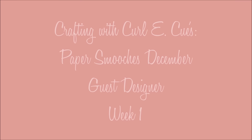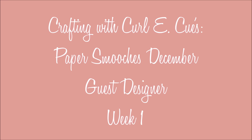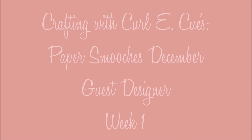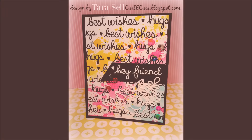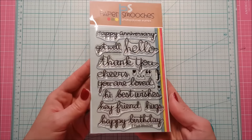Hi guys, it's Tara and welcome back to Crafting with Curlicues. Today I am super excited to be showing you my first project as the Paper Smooches December guest designer. I'm going to be using some stamps from the brand new December release from Paper Smooches. Let's get started.